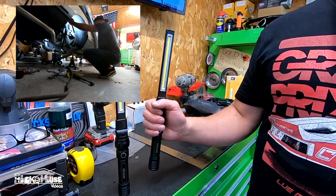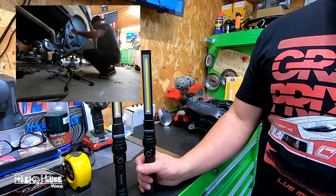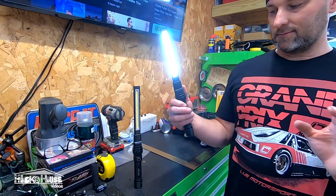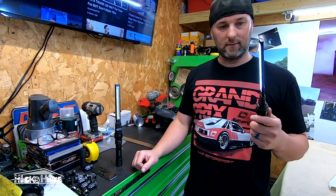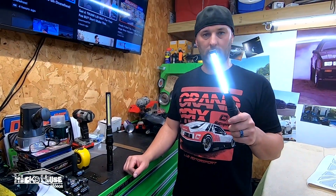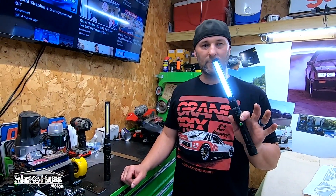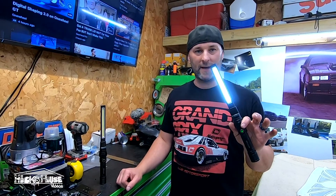It's so good I bought two. On Bright, I'd say you get maybe 30 to 40 minutes, maybe an hour. But if you go two clicks, this thing will last you four to five hours.